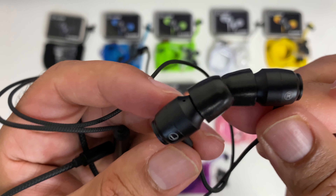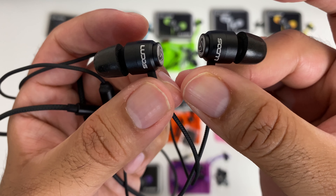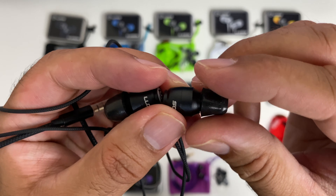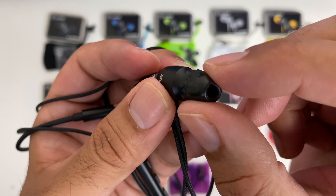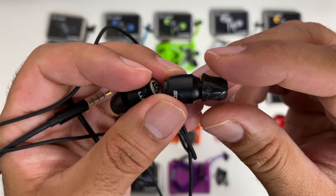The actual earphones are made from plastic, clearly marked left and right, and you will also see the Ludos logo and emblem. The ear tips are made from memory foam — usually this material is used on more expensive earphones, so it's quite nice to see this company introduce memory foam ear tips at a very affordable price point.